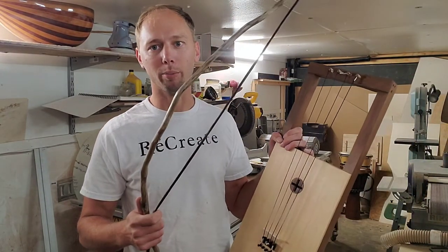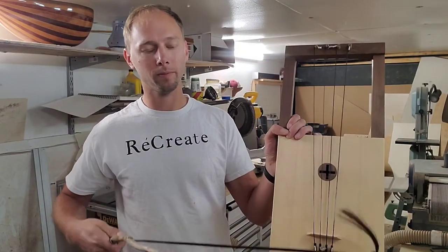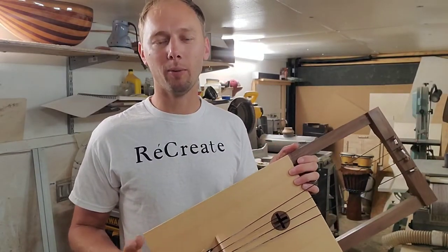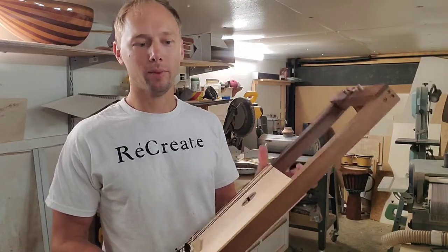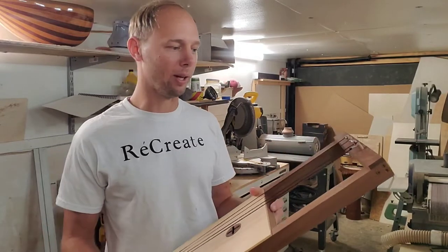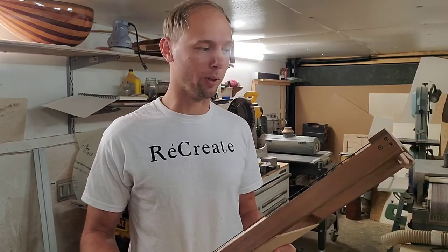Of course it comes with a bow and there are horsehair strings. I want to kind of go over this instrument a little bit to give you an idea, as well as if you get one, how to get started playing it. There are many different styles of this instrument, but I'm just going to go over the kind that I make so if you get one from me you know how to get started.